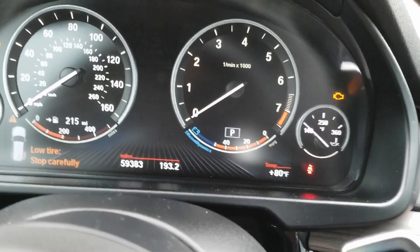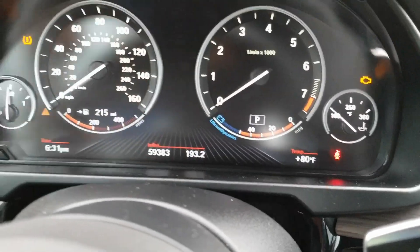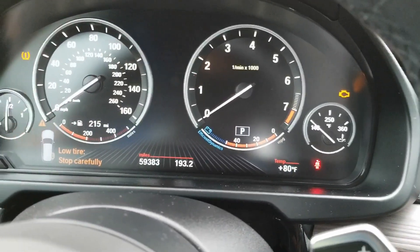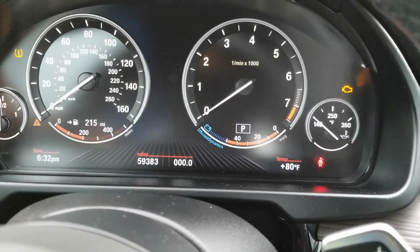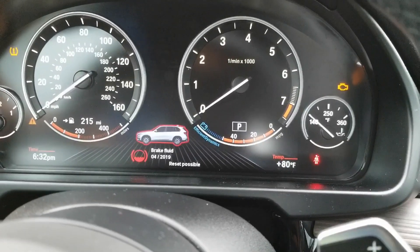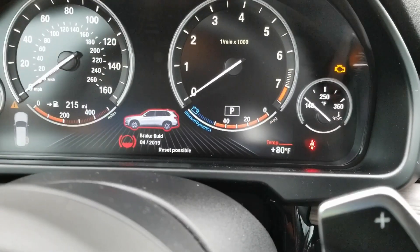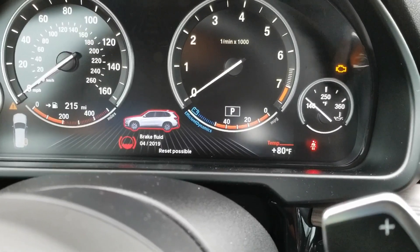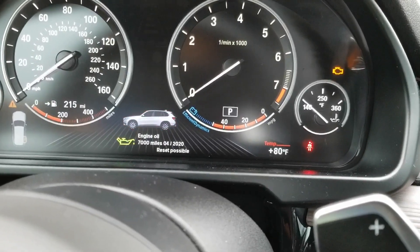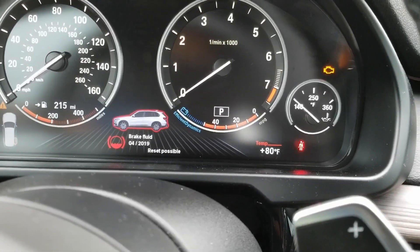So what I'm going to do is reset it. To reset, there's a button right here that you use to reset your trip. You're going to press it down and hold it. Keep holding it — you'll see it says 'brake fluid 419, reset possible.' Press and hold it again.